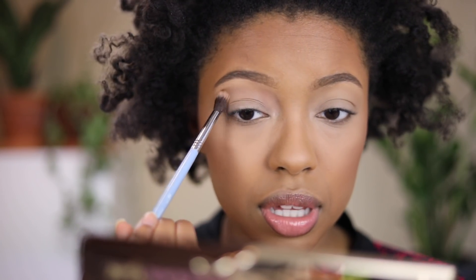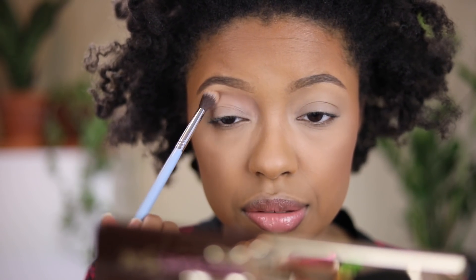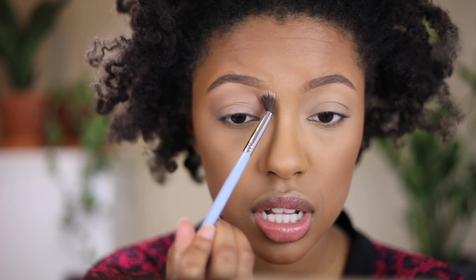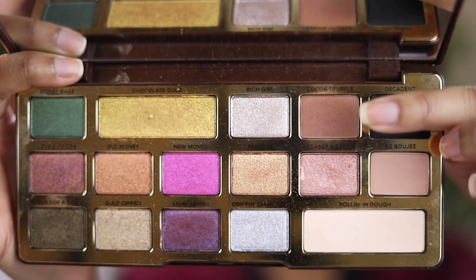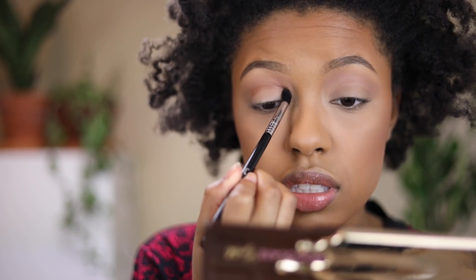For eyeshadow I'm going to be using just the Too Faced Chocolate Gold palette. I'm going to start off with the shade So Bougie — it might be too light to show up on me but I'll try. I'll apply it in my upper crease area, breaking it close to my brow bone. Then I'm going to go in with Cocoa Truffle and focus that in the crease.